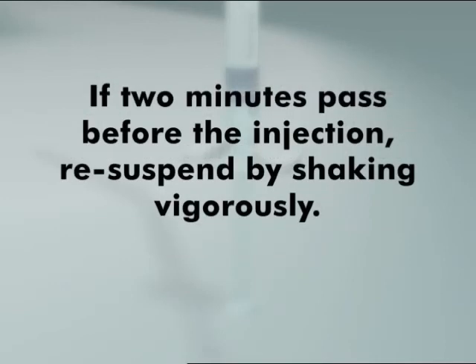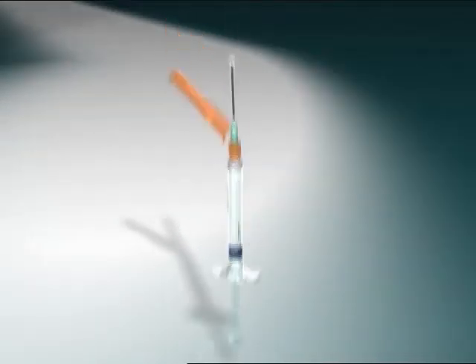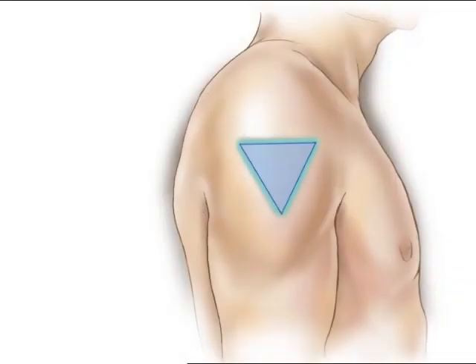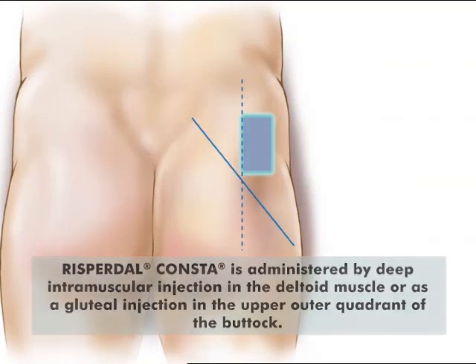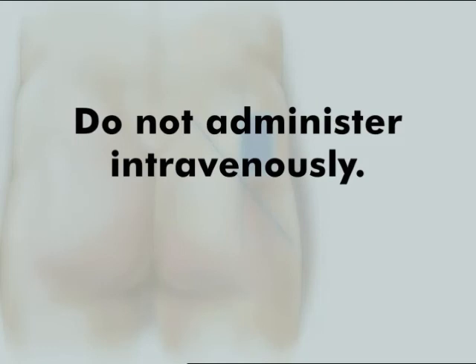Remember, if Risperdal Consta is not administered within two minutes of reconstitution, settling of the microspheres will occur and resuspension by shaking is necessary prior to administration. Keeping the vial upright, shake vigorously back and forth to resuspend the microspheres. Once in suspension, the product may remain at room temperature and should not be exposed to temperatures above 77 degrees Fahrenheit. Risperdal Consta must be used within six hours of suspension. The injection site should be cleaned before and after the injection. Risperdal Consta is administered by deep intramuscular injection in the deltoid muscle or as a gluteal injection in the upper outer quadrant of the buttock. Be sure to inject the entire contents of the syringe within two minutes to avoid settling. Do not administer intravenously.